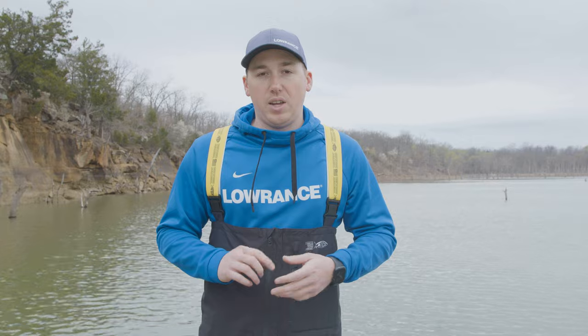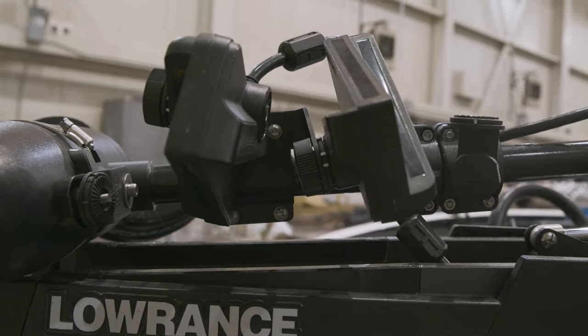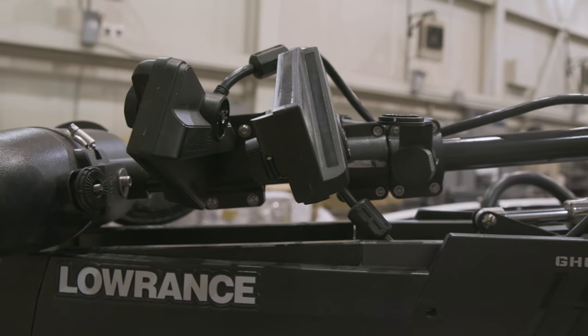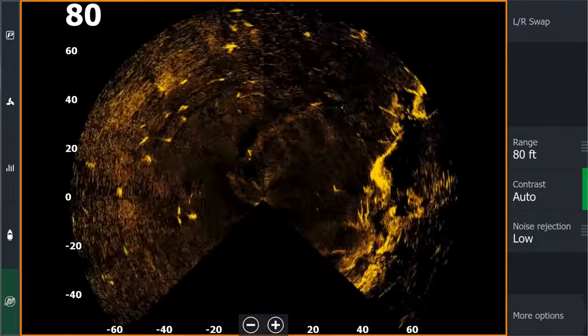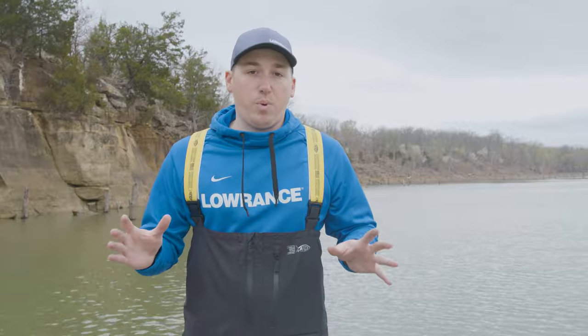You can put two Active Target 2 transducers and modules in the scout wide mode — a special bracket that you put on the trolling motor that holds two Active Target 2 transducers in scout mode. That gives you 270 degrees of live sonar, which is three quarters of the way around the boat. You can see where fish are moving, where your structure is, and if they're chasing your bait. It's actually a super powerful tool.